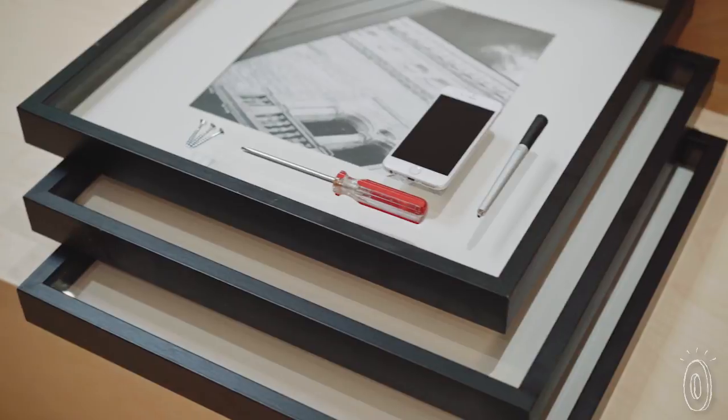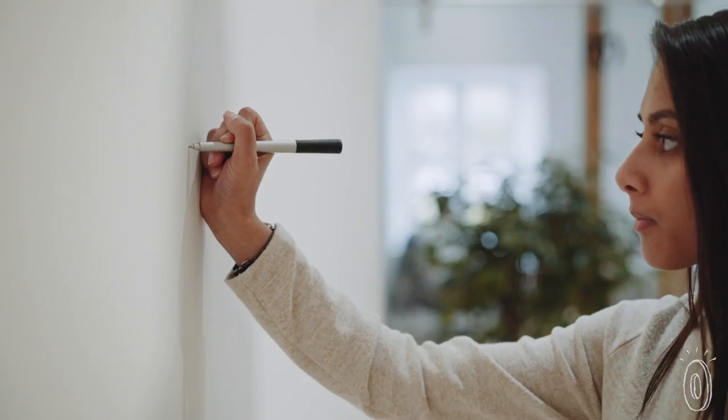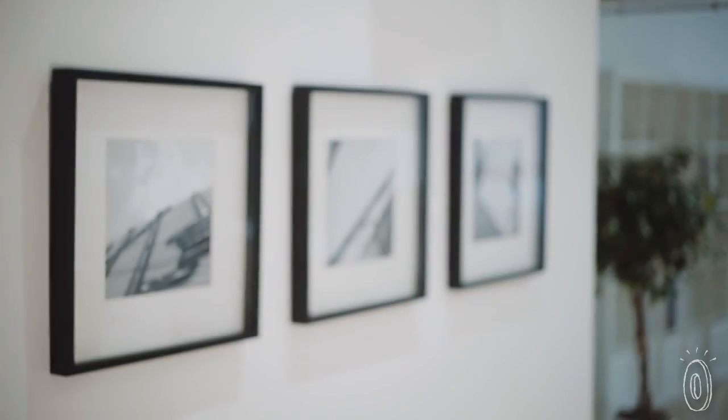One feature we really like is the blink option, which is great for setting equal intervals. Say you want to put up three pictures, all exactly five inches apart. Instruments will blink each time you've hit your mark for a picture-perfect arrangement.